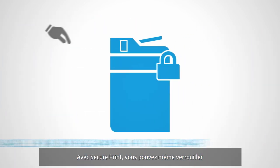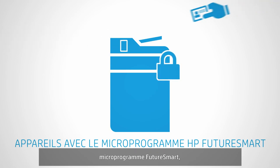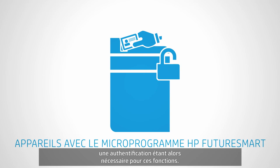With SecurePrint, you can even lock down scanning and copying on HP devices with FutureSmart firmware, requiring authentication for these functions.